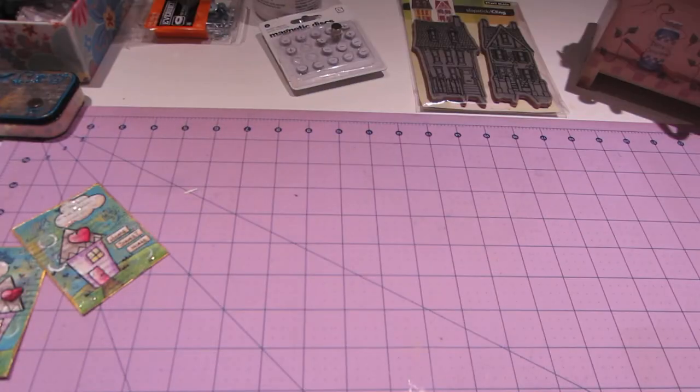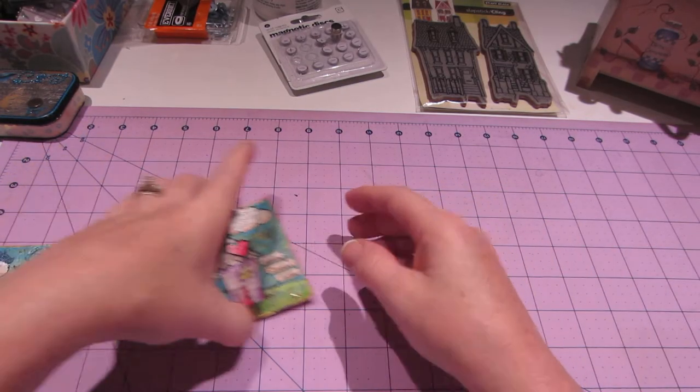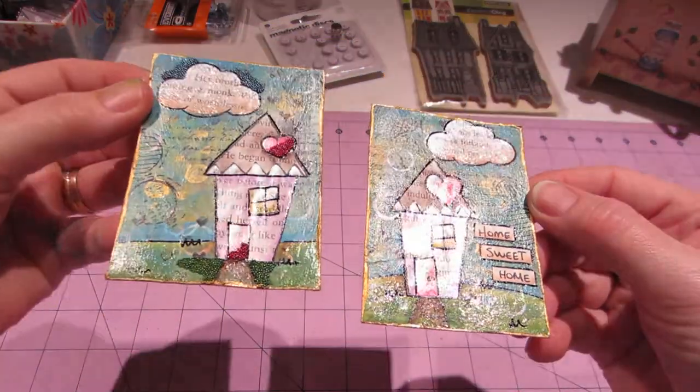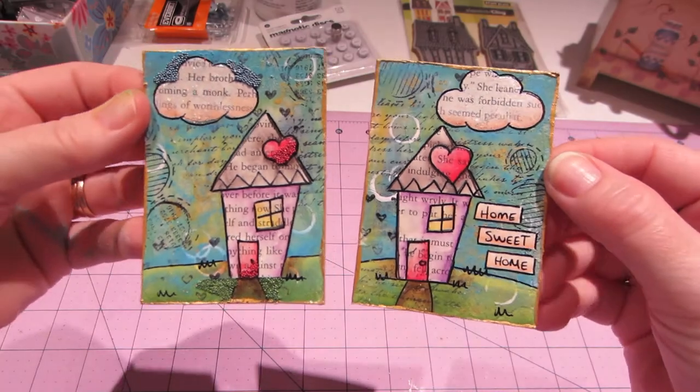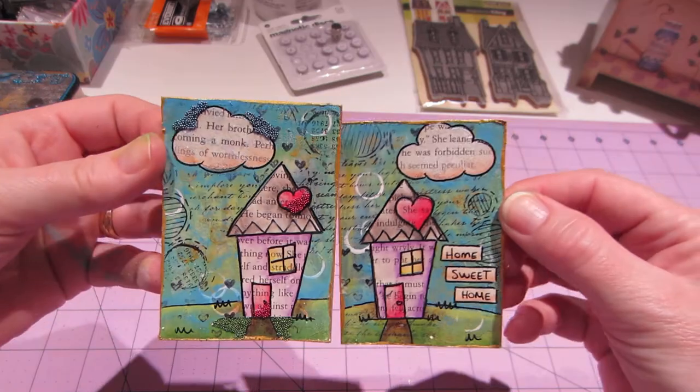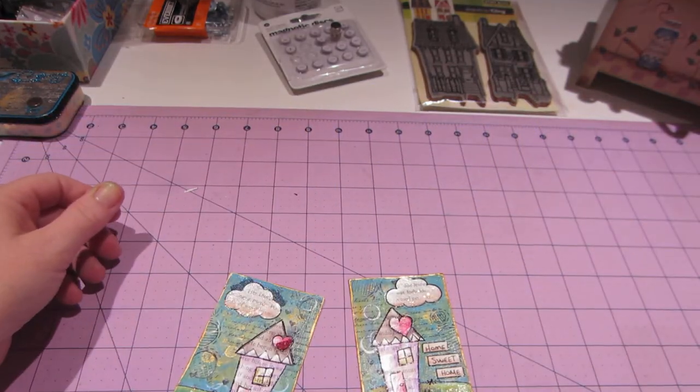That's it — I'm going to bed but I think I'm going to paint tomorrow. Aren't these super sweet? Adding the stickles and the microbeads just made them super cute. Thanks for watching!